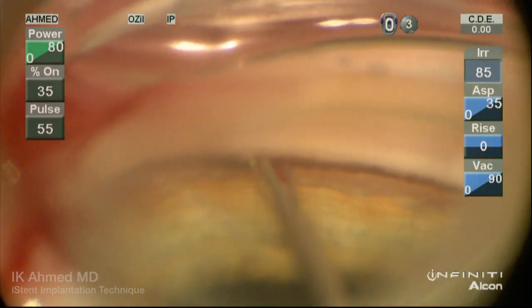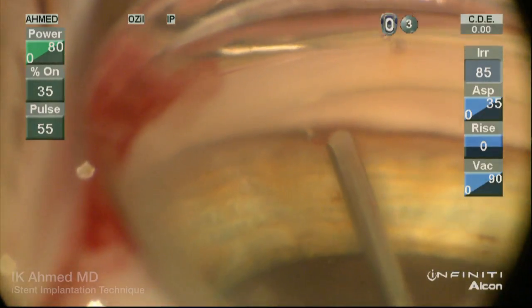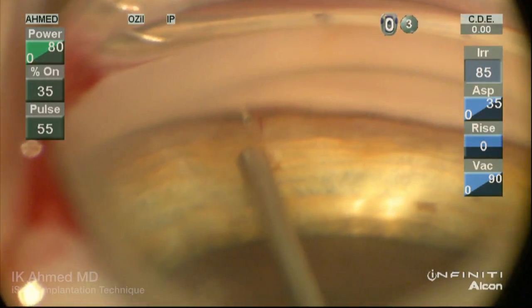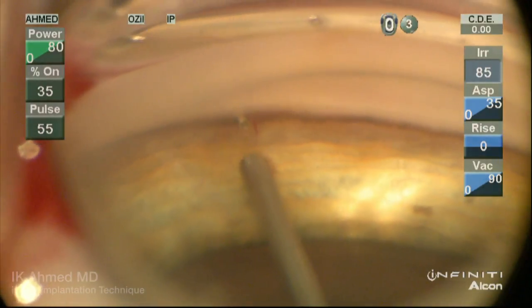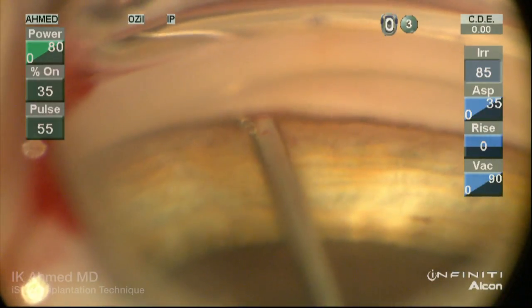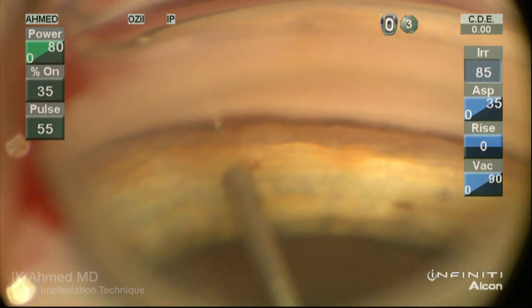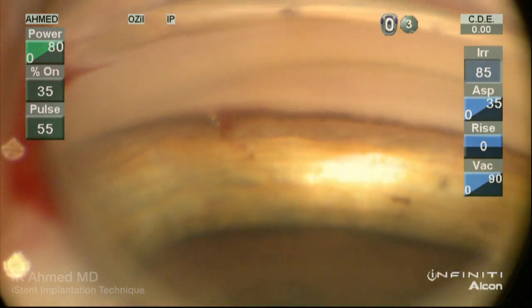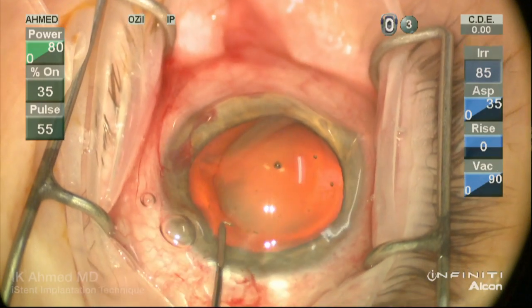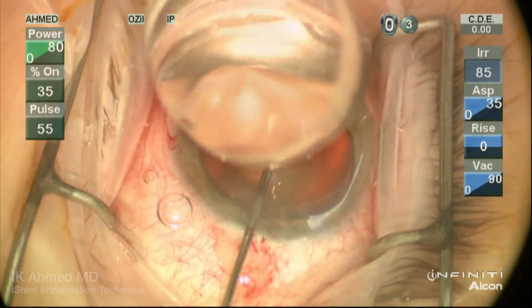The snorkel end is then released gently, and we then observe the position of the snorkel within the inner wall itself. Tapping on the implant to push it against the canal, as well as pushing the snorkel end against the outer wall, ensure adequate placement. It is quite normal and expected to see some blood reflux emanating from the insertion and from the snorkel end itself.